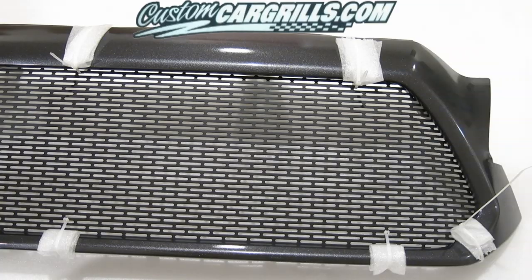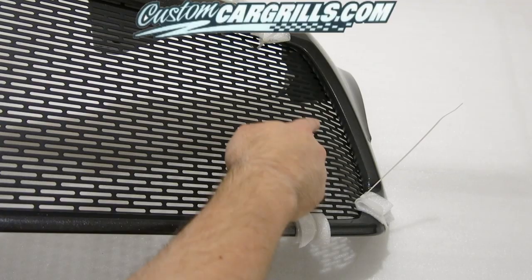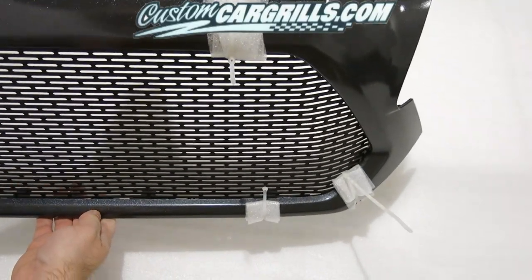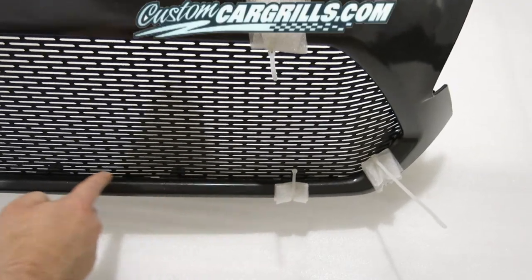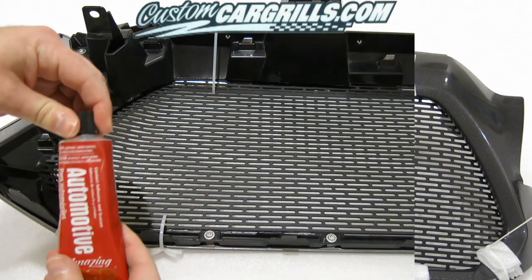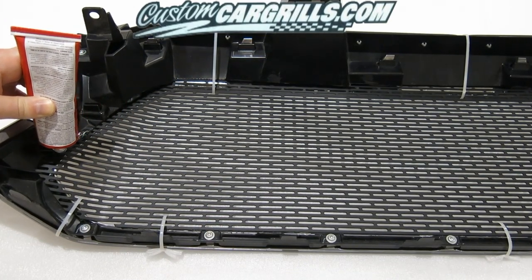You want to hold the grill mesh very firmly in place. This is also a really good time to check for any gaps on the top, the bottom, or the sides. If you notice any gaps, you may need to push the mesh in place or possibly use a couple more cable ties to hold it firmly against the back. Once you're satisfied with the positioning of the mesh, it's time to go ahead and get it installed.